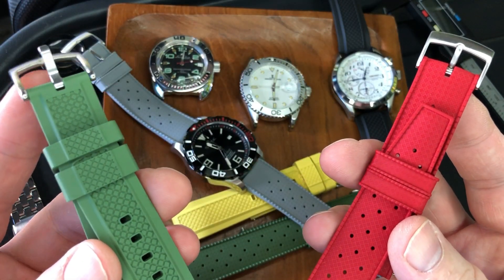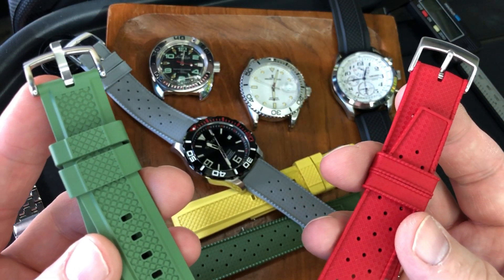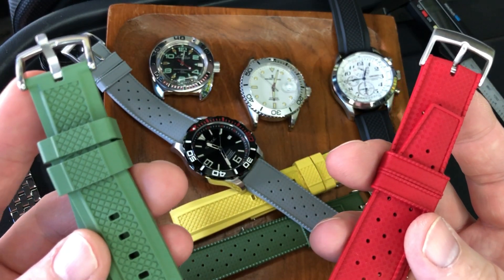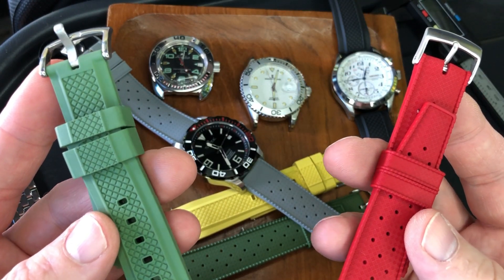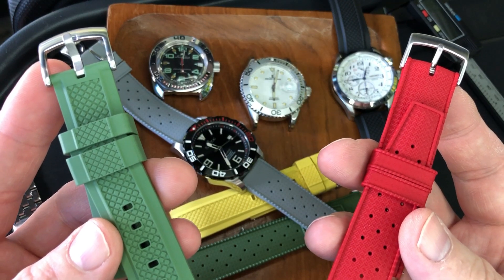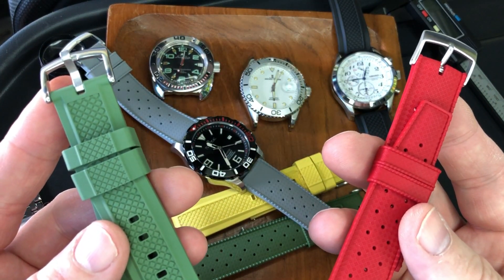I hope you enjoyed seeing a variety of these straps and their versatility from watch to watch. If you enjoyed the video, hit that like button — it really helps out. I'd love to have you comment below, and if you're into budget watch collecting, I'd love to have you as a subscriber to see more. Until next time, I'm Wit — with so many watches and straps, so little time and money.